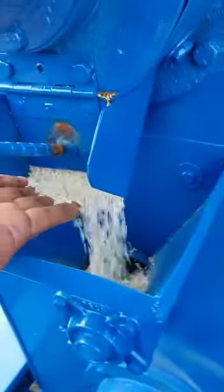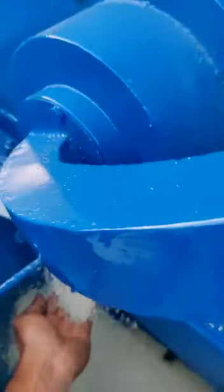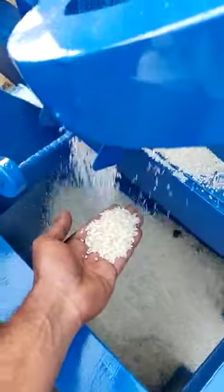Now the rice is being collected in two stages. This is the first step, and this is the second step. This is the rice after one side of the station, and here we are getting rice from the second step of rice separation. This is the rice quality.